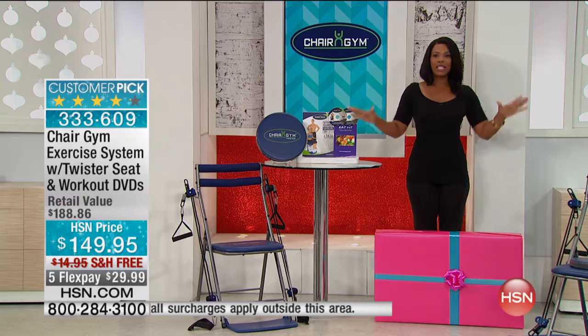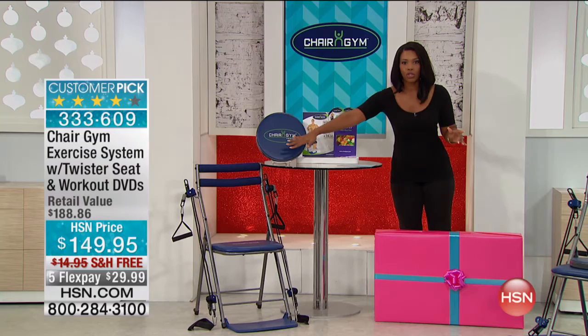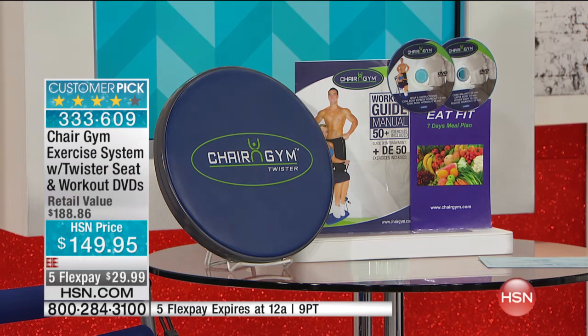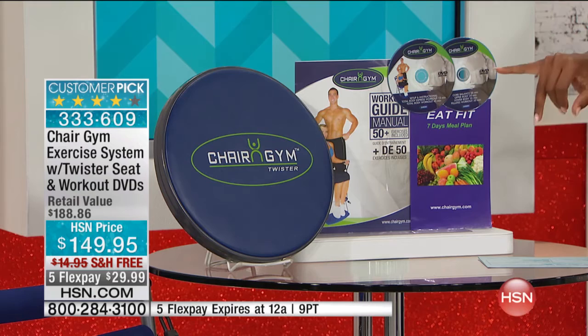You get everything that you need. I love that there's nothing a la carte to buy. You're going to get the Chair Gym, and you're also going to get the swivel seat — this is not an extra purchase, it comes included. You're getting two DVDs with six workouts on them: total body workout, core workout, and there's even a Pilates workout.